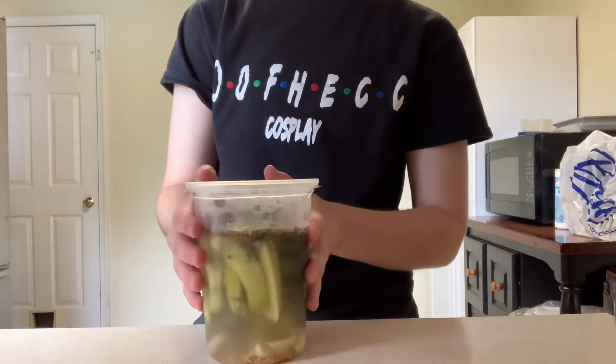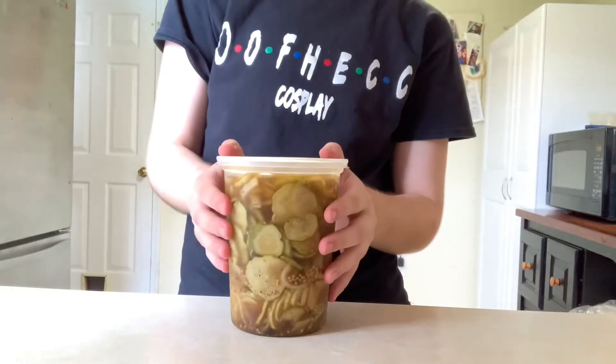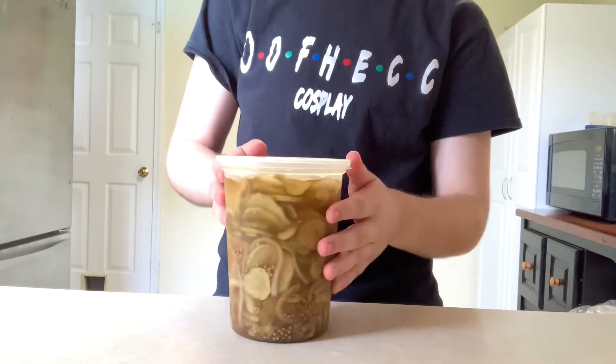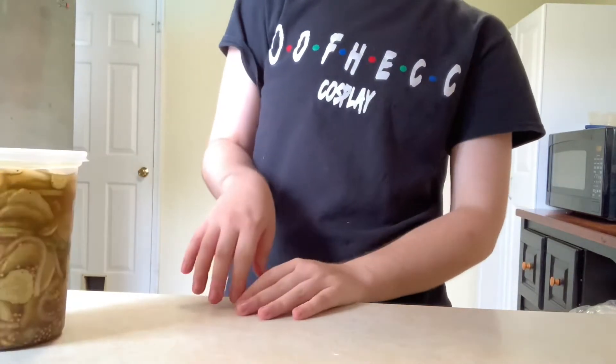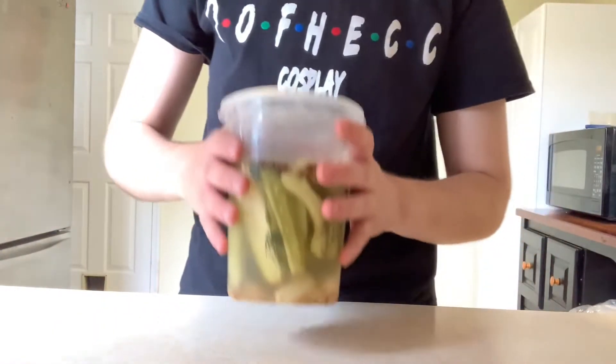So today my dad's going to be helping me show you how to make garlic dill pickles. Of course, there are ways to change the recipe to make sweet pickles or bread and butter pickles, but I'm not about that. So we're sticking with the classic dill today.